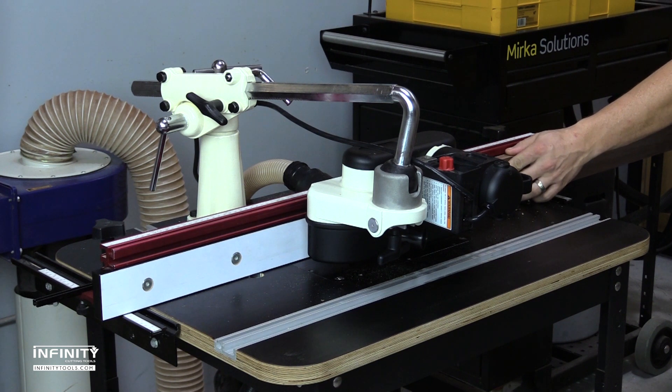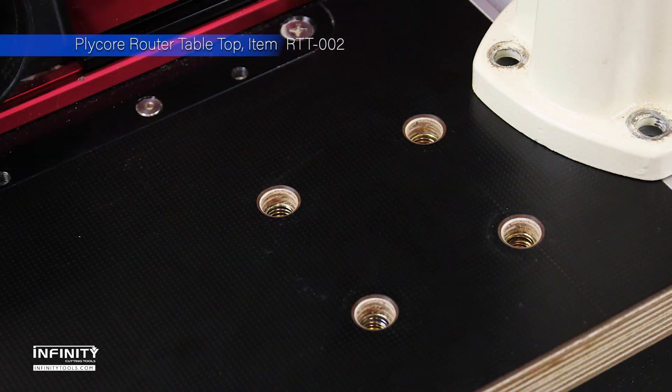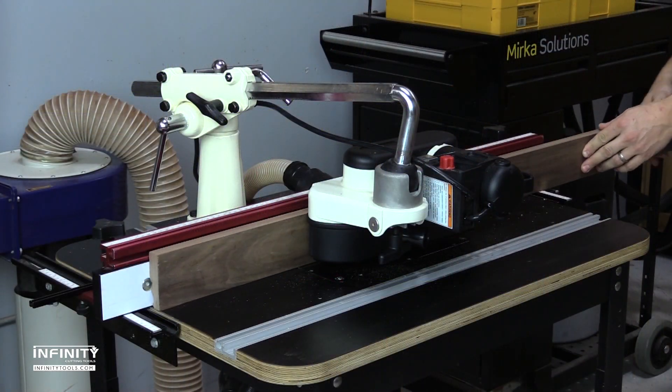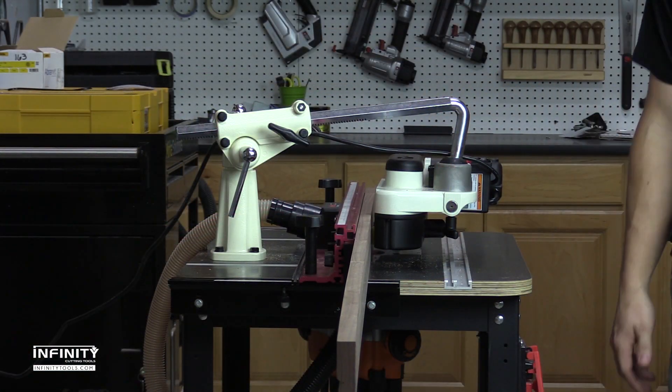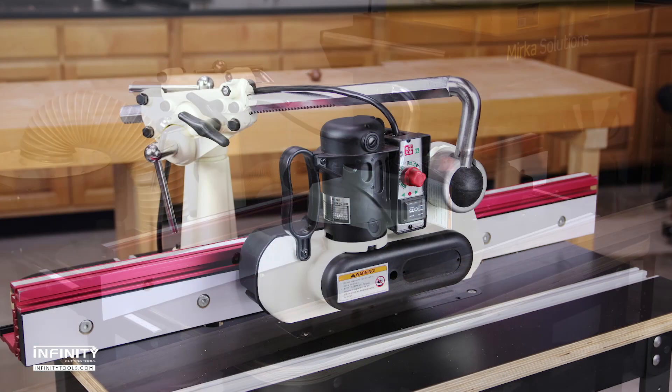The Infinity PlyCore router tabletop is now pre-drilled for this feeder and has threaded inserts installed, allowing the feeder to be easily installed and removed without reaching below the table. If you want to add consistency to your work and be safer while you do it, the Infinity Mini Power Feeder is an excellent choice.